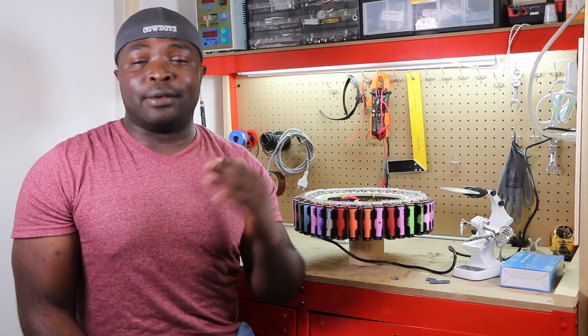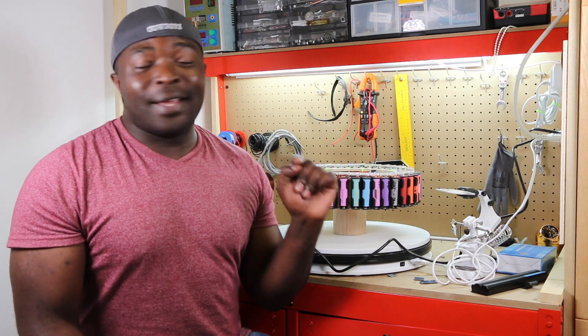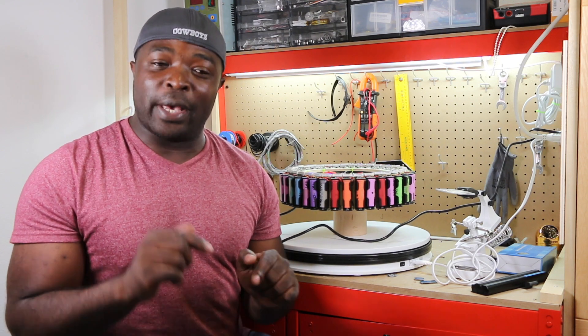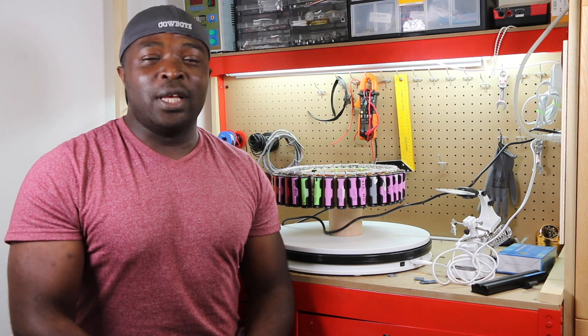I'm also building a system to safely discharge your cells down to the voltage you want, which will also tell you the internal resistance of your cells. If you've watched this video till now, please give me a thumbs up. If you haven't subscribed, click the subscribe button and enable the bell notification so you're the first to see new videos. Leave me a comment — I enjoy reading them. Click the support link below to help me continue making projects. Thank you and look for the next episode.